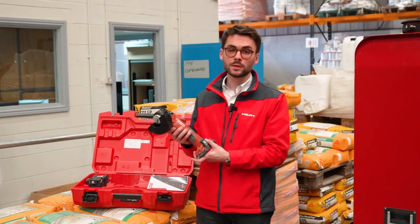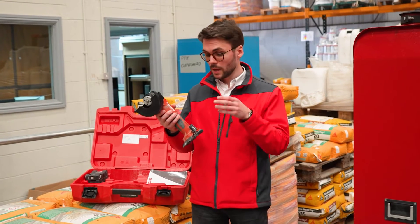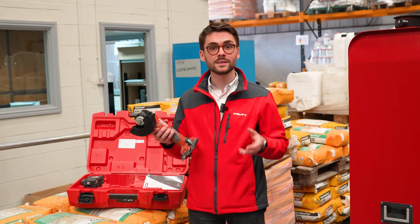I've just brought this angle grinder from a van that has a van gateway to the warehouse that has a stationary gateway, and with the help of this Bluetooth tag on the tool, the transfer now happens automatically in OnTrack.